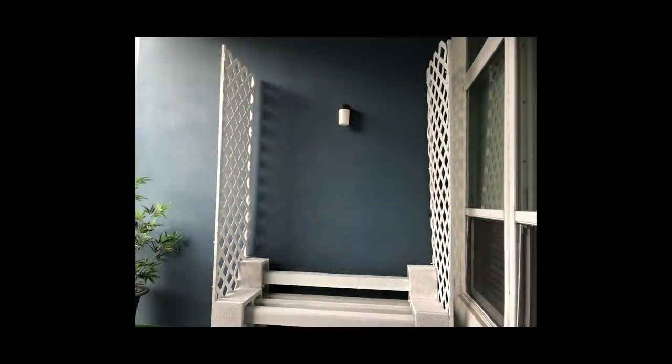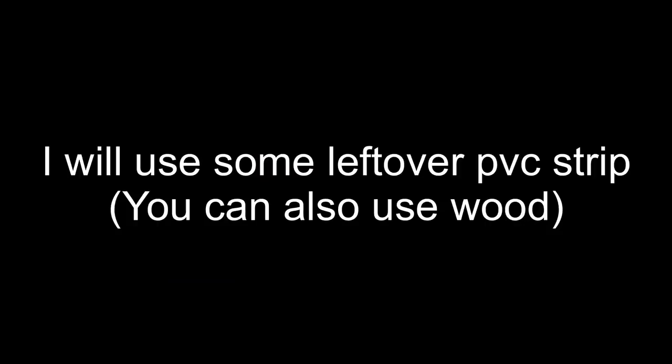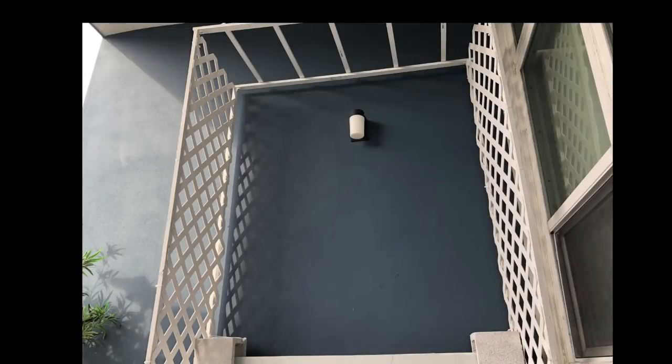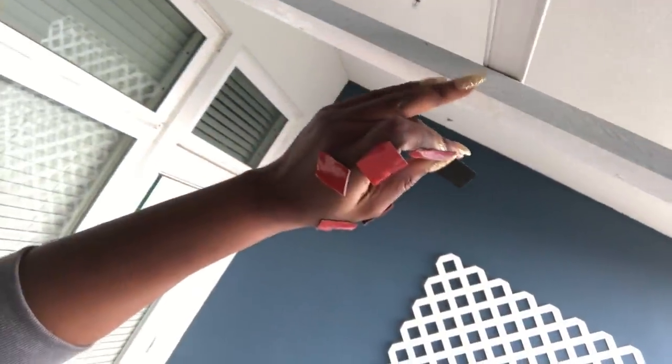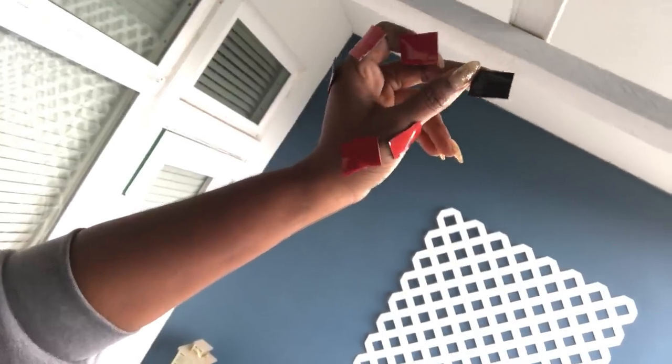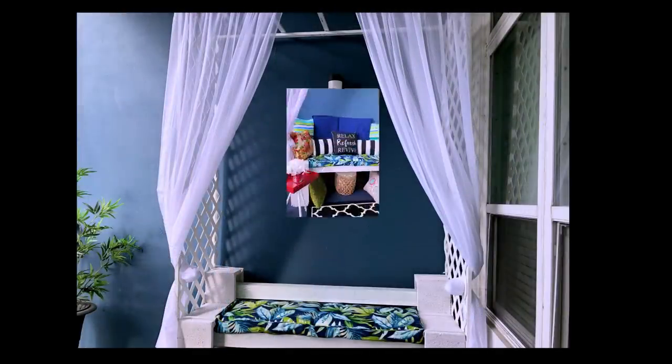The next thing I'll do is add wood across. Because I ran out of wood, I'll be using PVC strips for the remaining partitions at the top. I used the double-sided tape to hold the strips to the wood. Now I'm going to be adding sheer curtains to my design. And now it's time for the fun part — adding the pillows! Remember that these are all outdoor cushions and pillows.